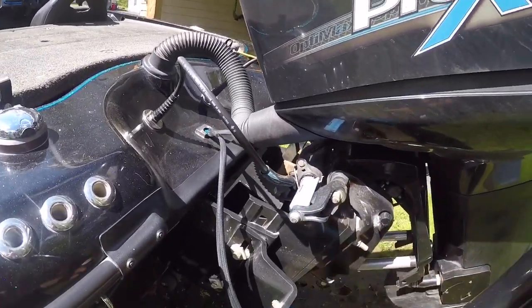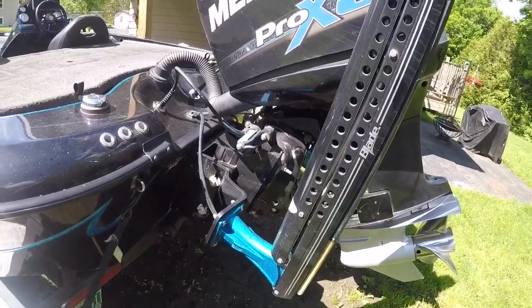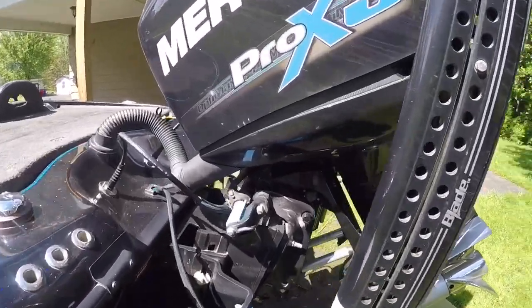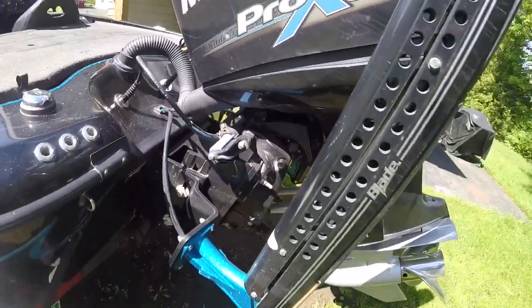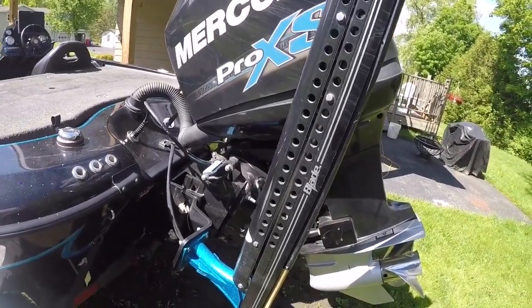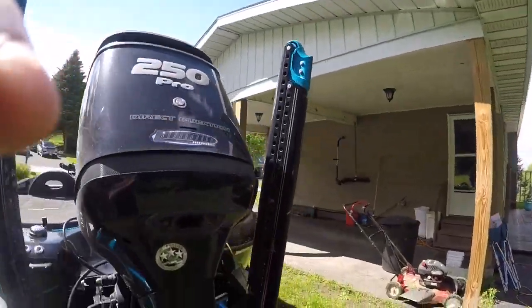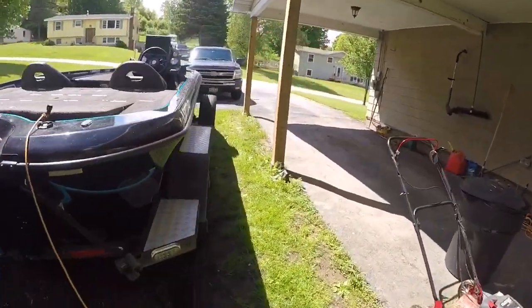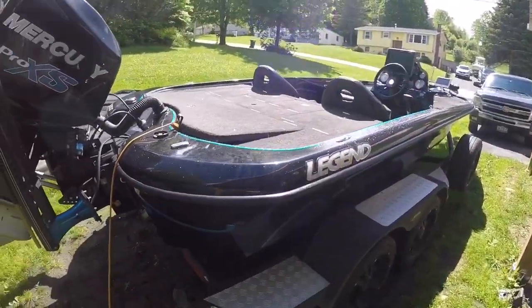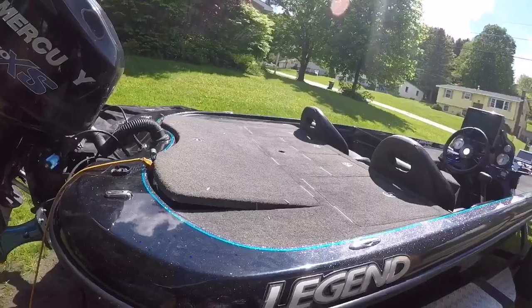So you get the jack plate — it's a manual. I think it's 10 inch, maybe 12. That sure helps get out of the hole. The hole shot on this is amazing — my old boat had a 225 on it and this has got a 250, and my old boat was the same exact weight. This thing jumps out so, so much quicker.